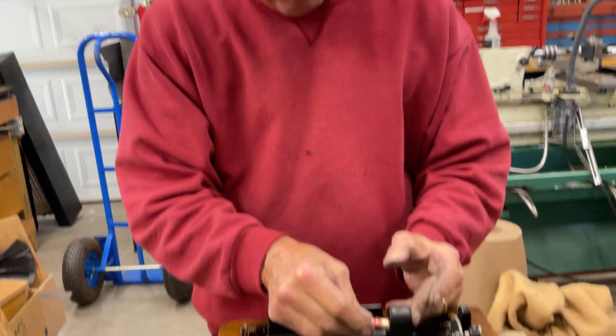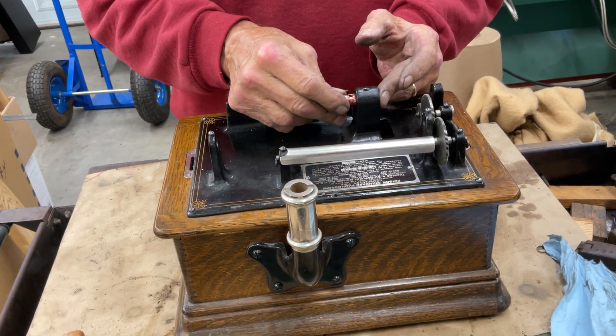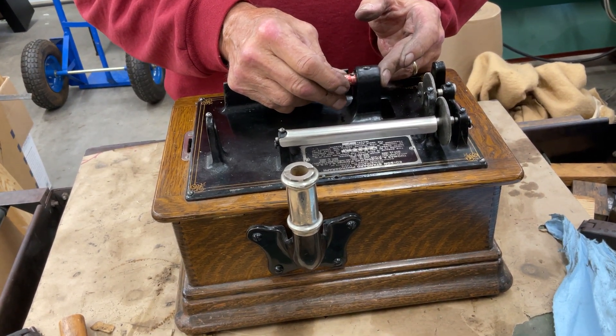What we're going to do is mount the bearing in — and this is a bronze bearing — and we're going to go tappy, tappy, tappy.